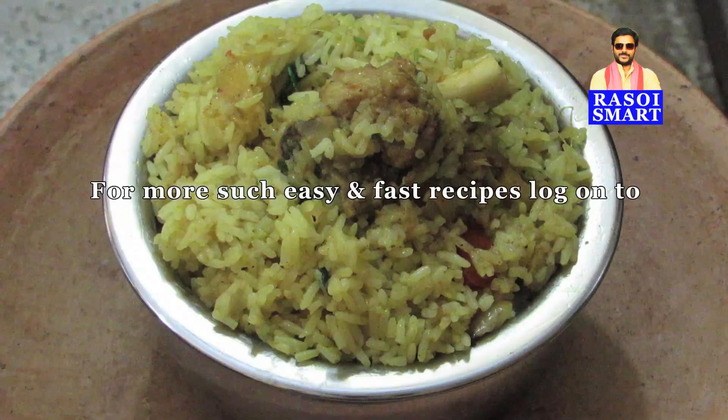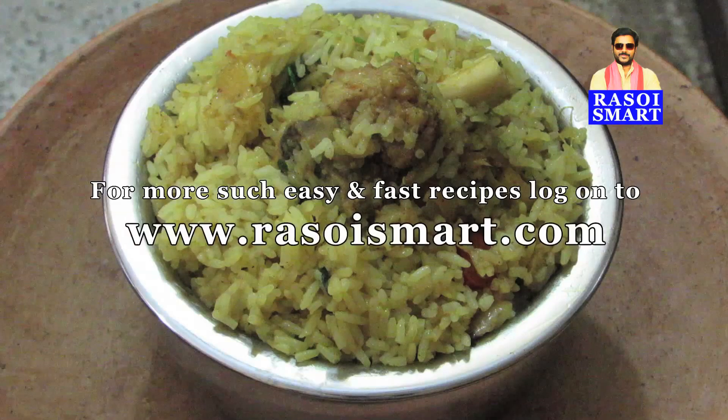For more such easy and fast recipes, log on to www.rasoysmart.com. Thanks for watching.